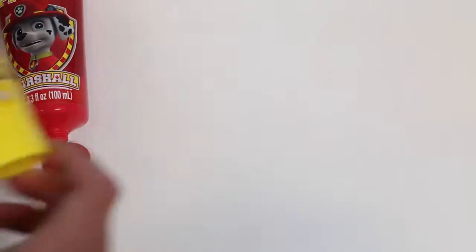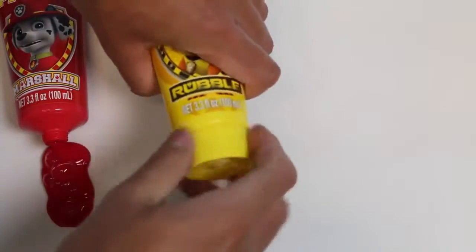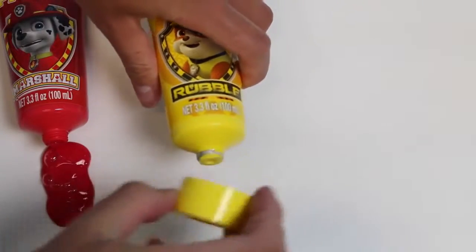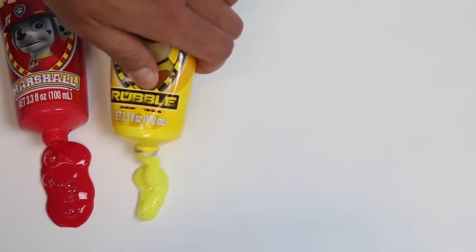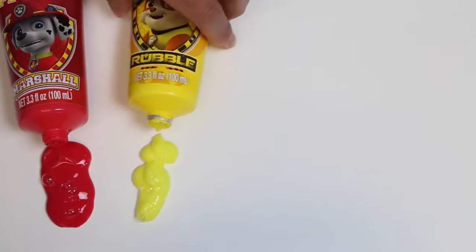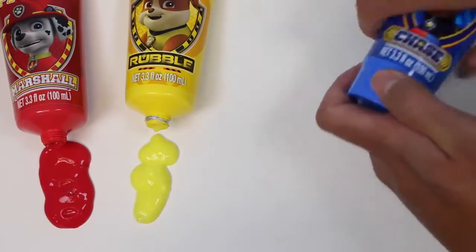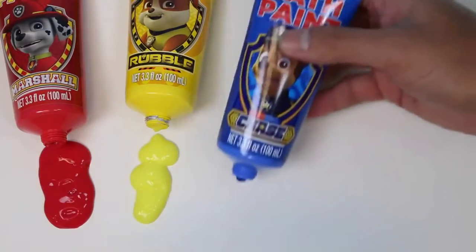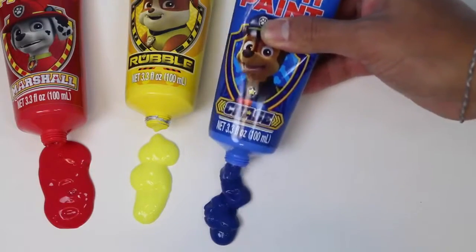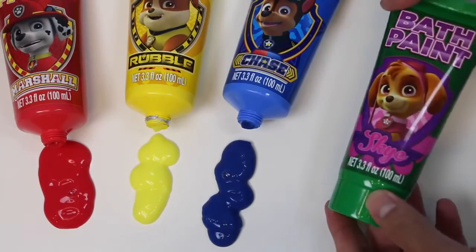I'm pretty sure some of you are sick of hearing me saying this, but this is for the people who are tuning in for the first time. This bath paint is not paint — it's actually bath soap. So you can grab your paint brush, create some body art, and then use a sponge and some water to wipe it off. But remember, I highly advise you not to draw on your face. You don't want any of the soap going in your eyes or your mouth. That's a no-no. I'm all about having fun, but you gotta be safe.